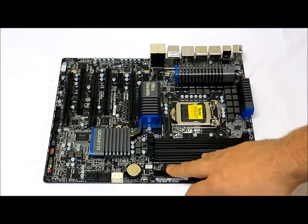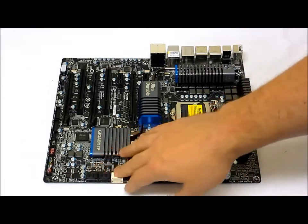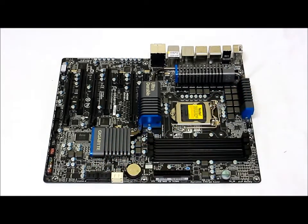We have our 24-pin power connector and our SATA connectors. There are two SATA 6Gb/s connectors and three SATA 3Gb/s connectors. For additional storage interface, they include the Marvell 88SE9128 chip for eSATA, handling both front and back panel eSATA connectors.